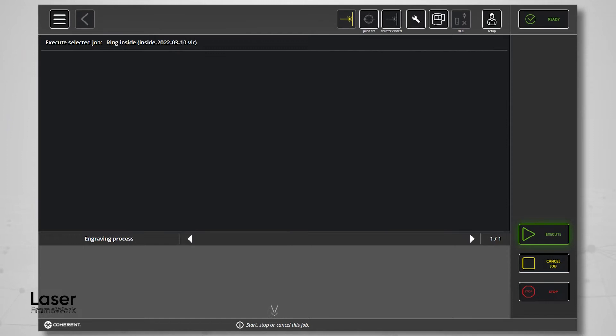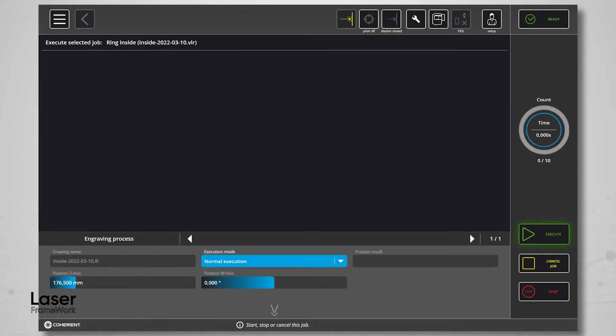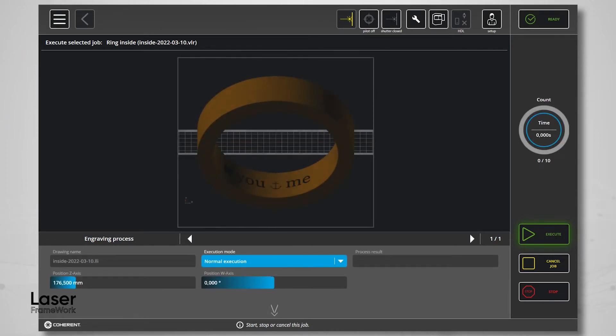The latest generation of the very compact Class 1 laser marking system EasyJewel comes with a brand new ring marking module.